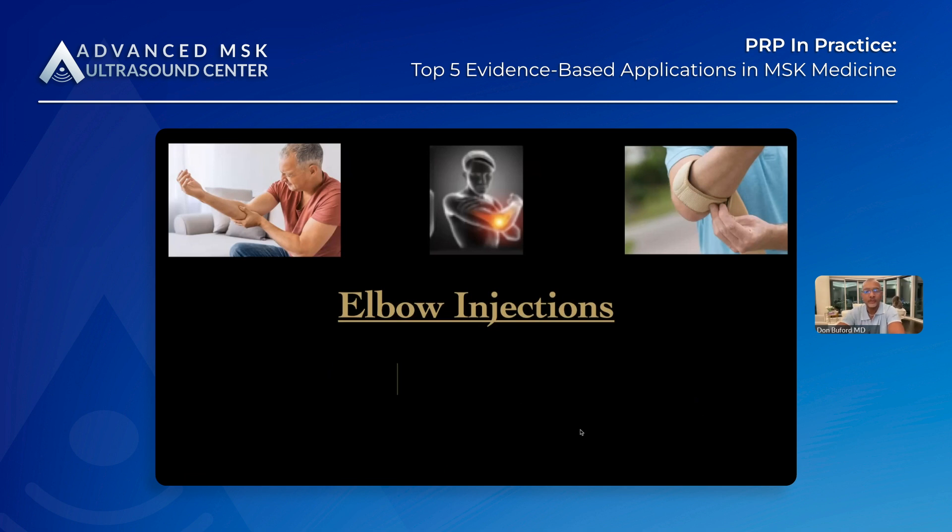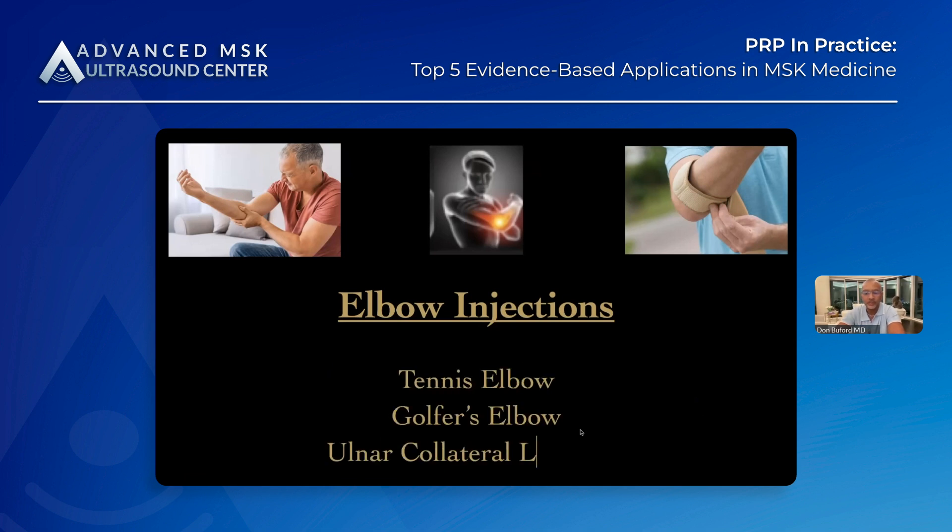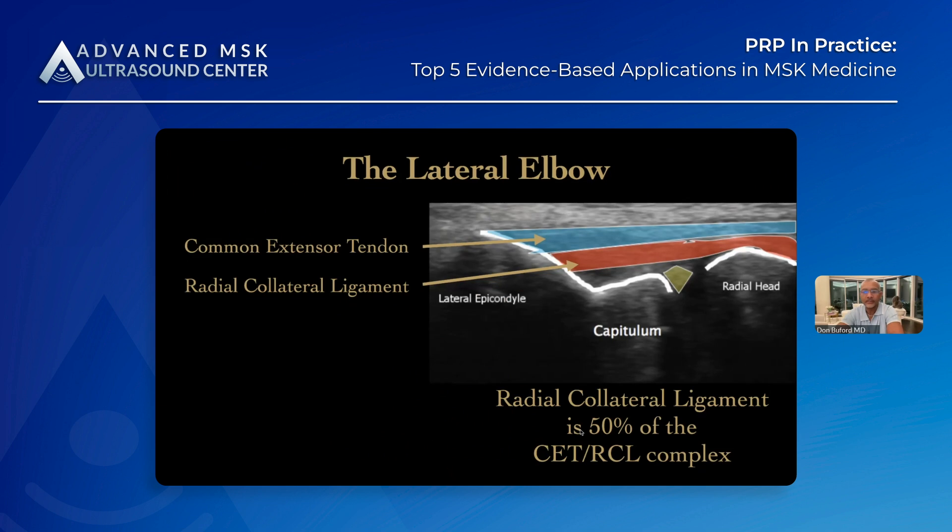Let's talk about elbow. We injected an elbow today in a professional tennis player, and I want to get to that and show you. So let's first talk about lateral elbow.